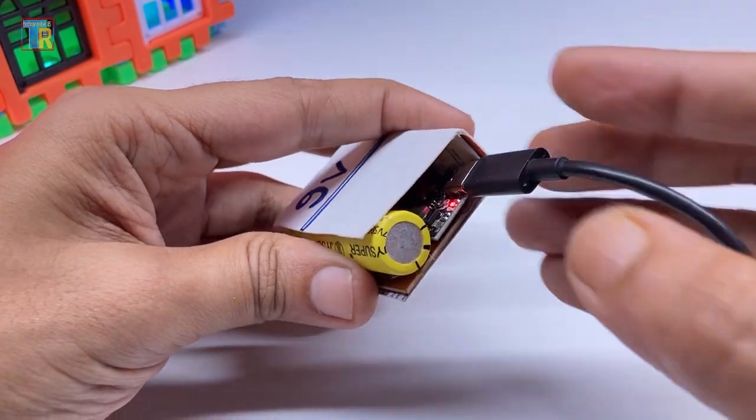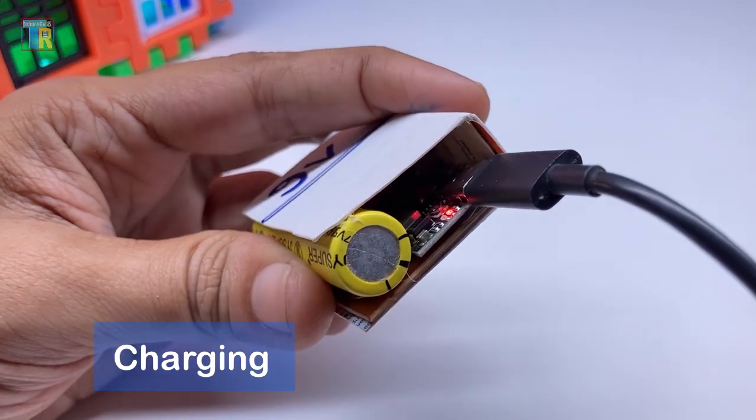And that's it, our rechargeable 9V battery is ready. Let's test it out and see how it performs.